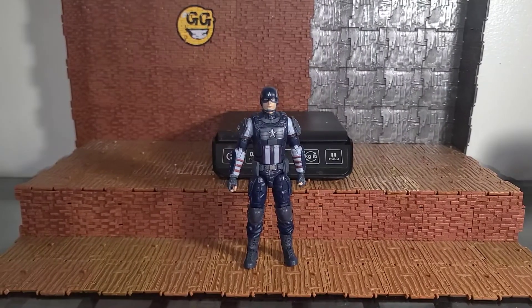Anyway folks, that's it for this guy. Like, comment, subscribe — let me know what you think about this figure and the review in general. Love yourself, love your neighbors, love your enemies if you can, and always remember: action figures speak louder than words. Peace.